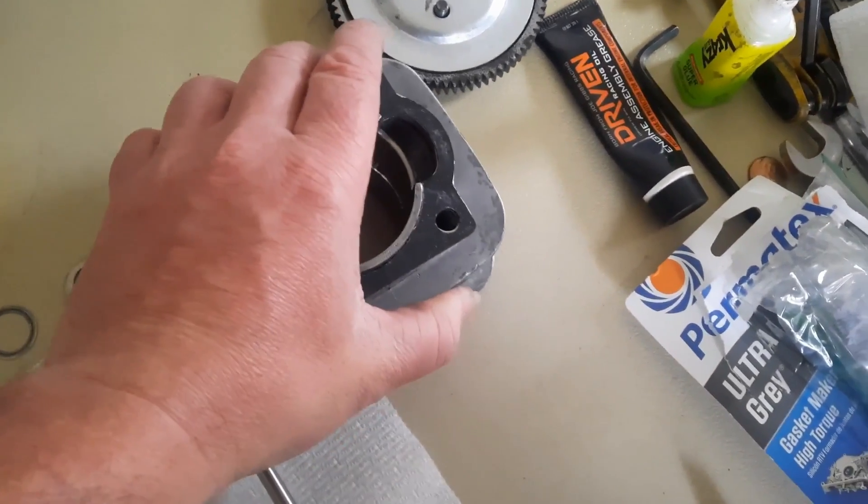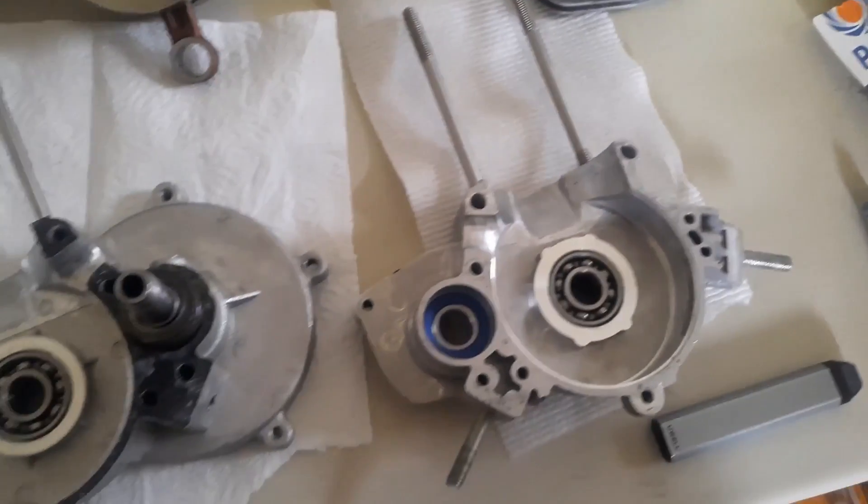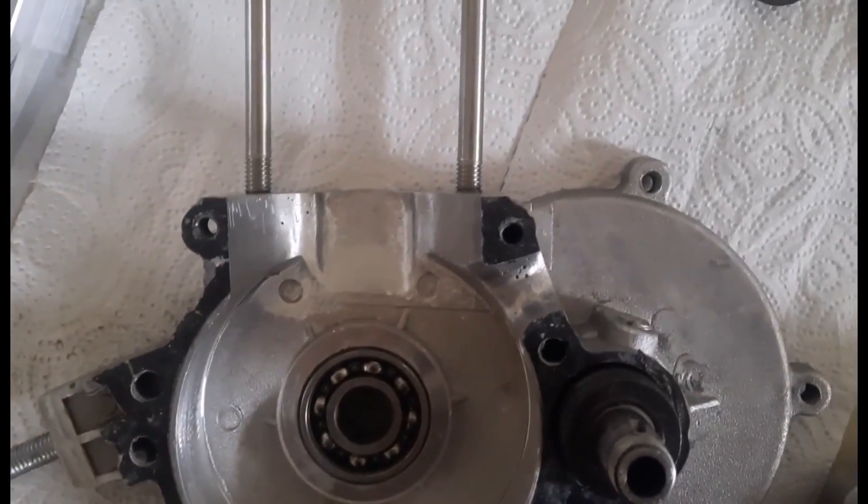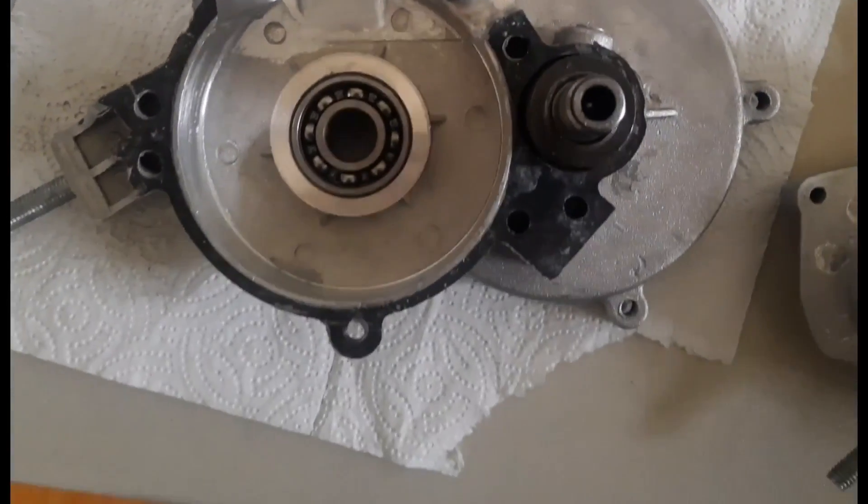I have my custom intake laid out with the case reed, and I have the cases already pre-modified to accept the case reed.